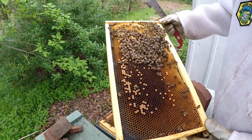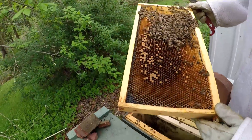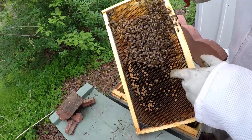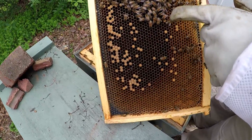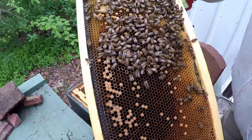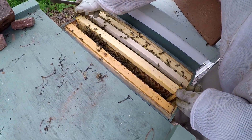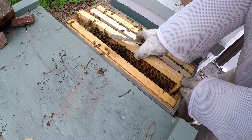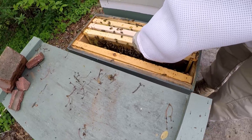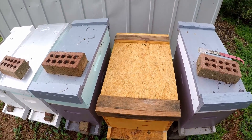I'm just looking to see if she's laying eggs, and it looks like she is. If you can come in right here you might be able to see, but it looks like they're getting started and doing their job. That's all I really need to look at right now.